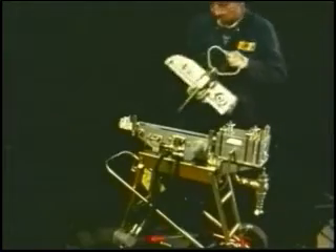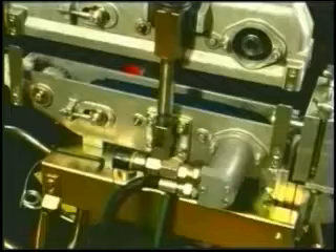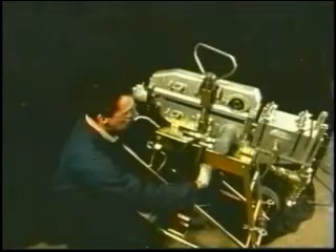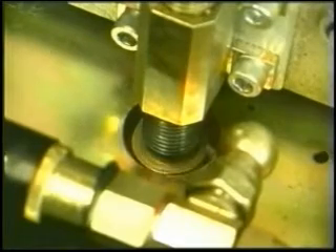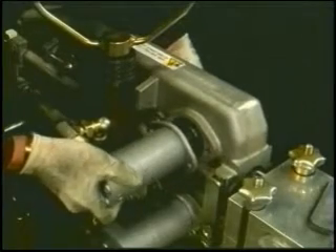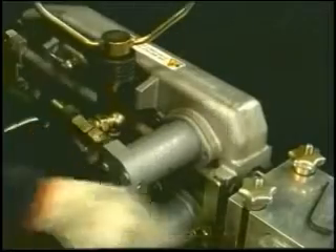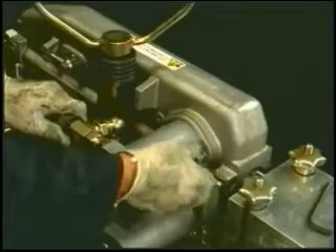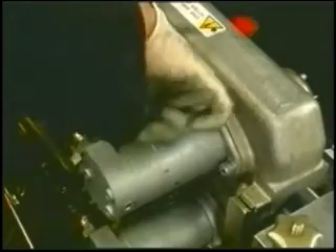To reassemble the two halves of the unit, simply refit the main clamping screw and replace the stop washer on the base of the main clamping screw with the 6mm Allen key. Reconnect the hydraulic motor fixings. The machine must now be reconnected to a power pack and the chain tension tested before further use.